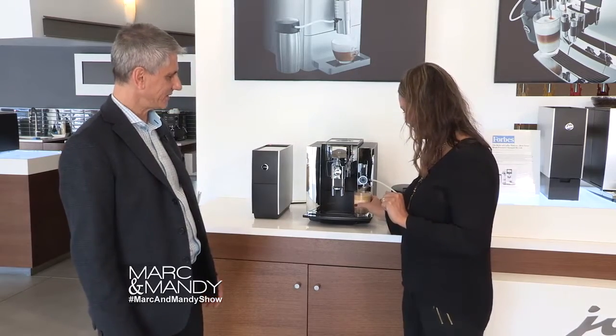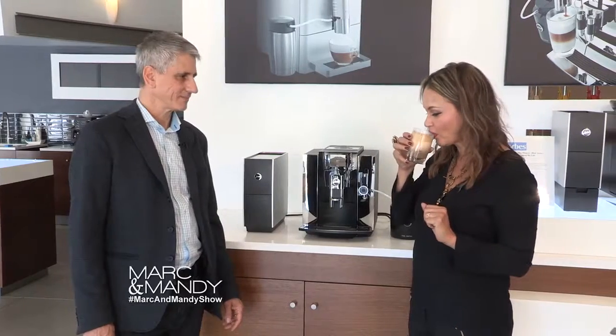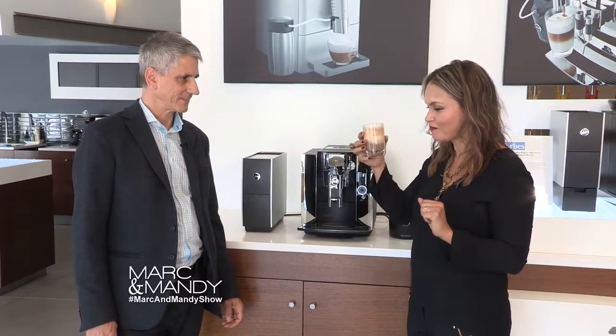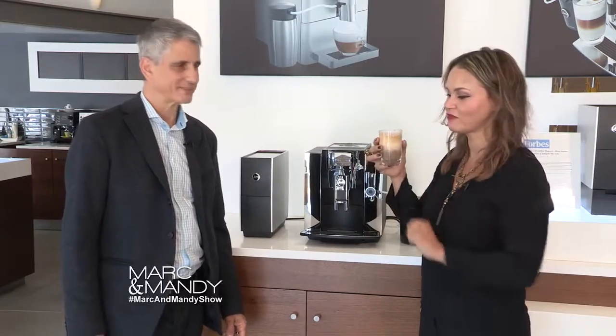May I try? Enjoy. Cheers everyone. Oh my God. So good. I could just drink the foam and that's it.